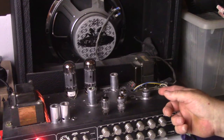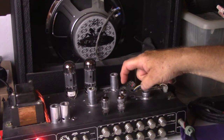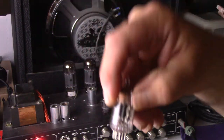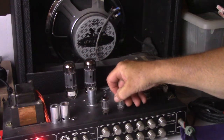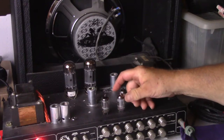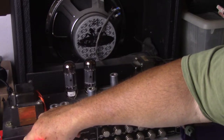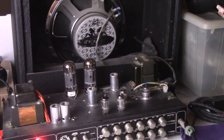The Telefunken has a round top getter and was made in Berlin. The Shugwang is a triple mica made in China, and then we got a 70s GE 12AX7A — tall plate. I'm going to run these in and out so everybody knows I have changed no settings. Everything is the same for all three. No edits — this is a straight through video.